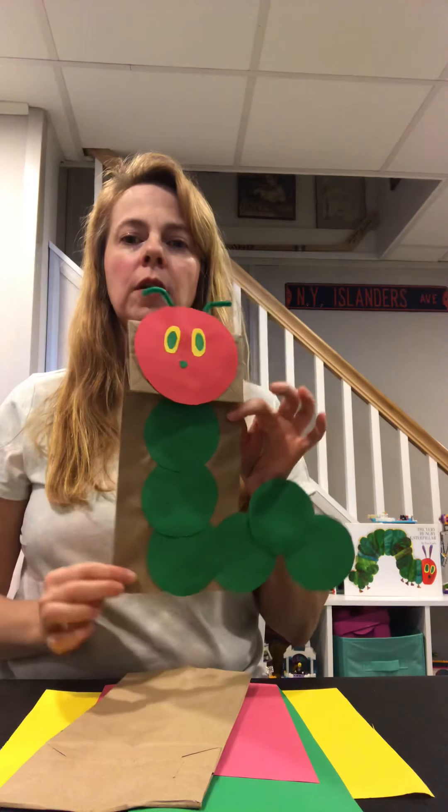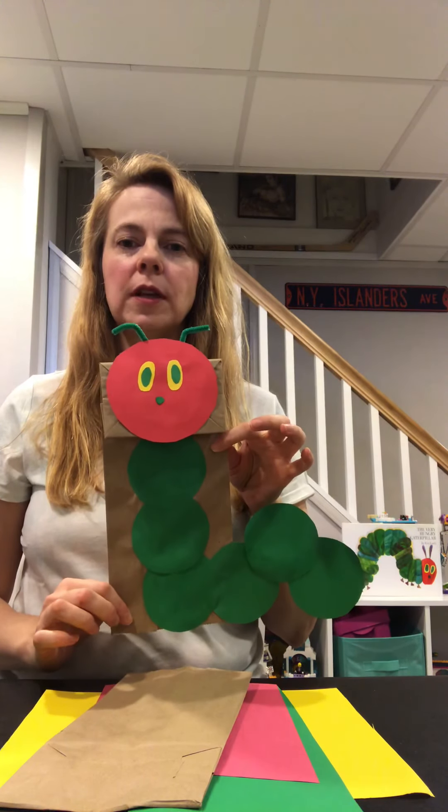Hi friends, it's Mrs. Tavani. Yesterday we read The Very Hungry Caterpillar. Today we're going to make some fun crafts to go along with the book, so you can have your very own hungry little caterpillar puppet when you're all done with this craft.